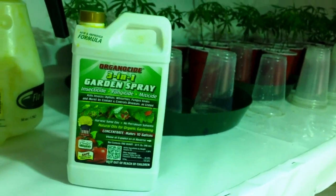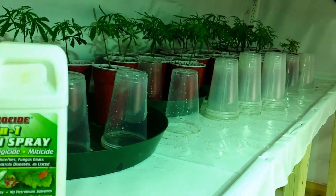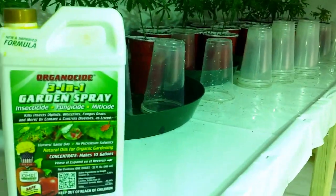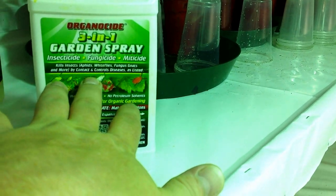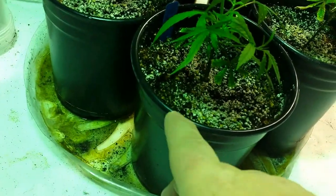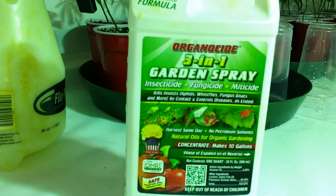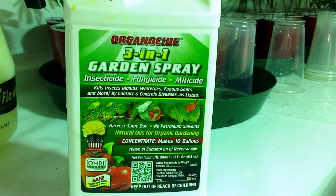I'll spray my whole bedroom like once a week, or on an easy day in the garden, two or three times a week. I'll spray the floor a little bit — it'll be dry the next day. I'll even spray my flower room — not the buds, you don't want to do that — but I'll spray the dirt around the plant and the floor.